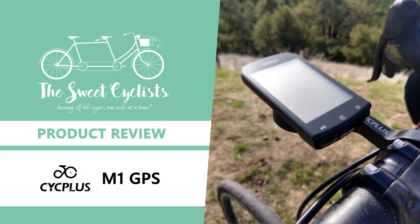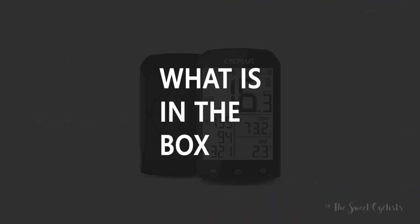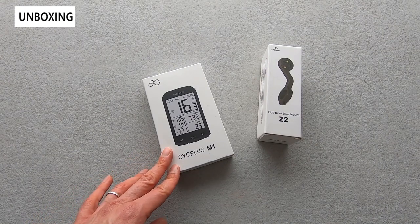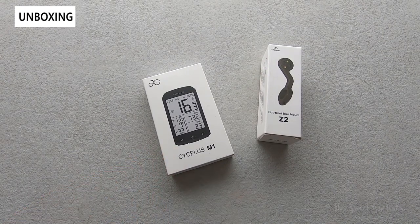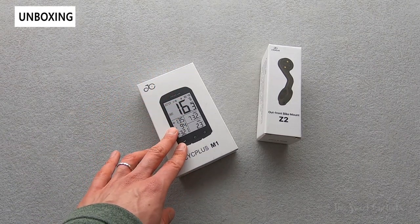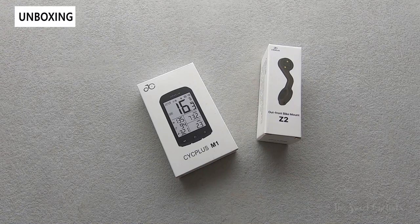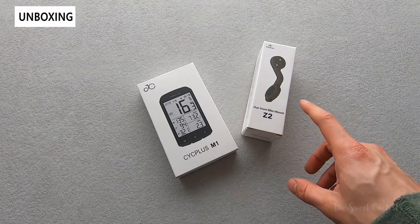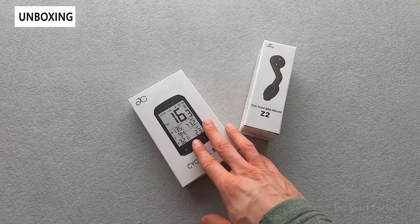Thanks for tuning in today. We're going to be reviewing the Psyc Plus M1 GPS computer and the Z2 out front bike mount. Cycling computers generally fall into two categories: non-GPS and GPS. GPS computers provide positional data that makes it easy to analyze your rides and compare with others. However, they're a lot more expensive than non-GPS variations, which is why we're excited to review this Psyc Plus M1 GPS computer today — really affordable for a GPS computer. We also have their out front mount, a Garmin compatible mount that makes it clean and easy to install on your handlebars.